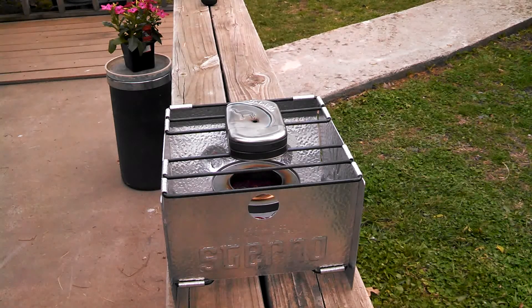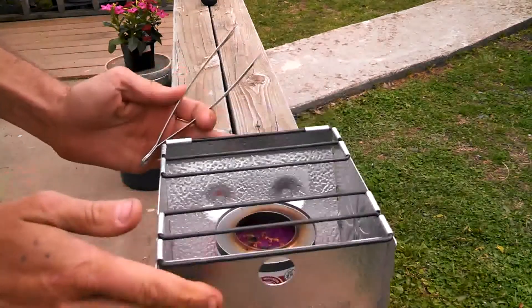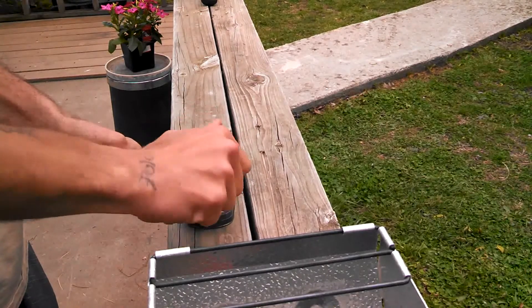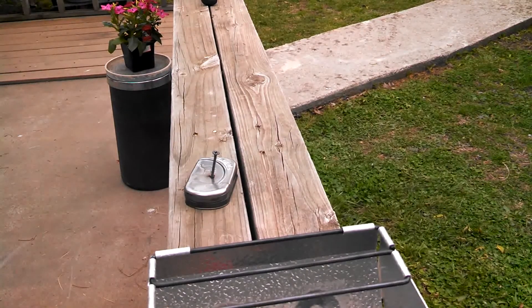Okay, now it stopped smoking, so I think we'll go ahead and take her off. Still see a little bit of smoke — let it go a little bit longer. It's done now. What we'll do is we'll take our tongs and just take it off, and try and plug up the hole.